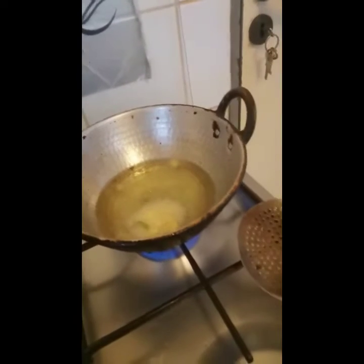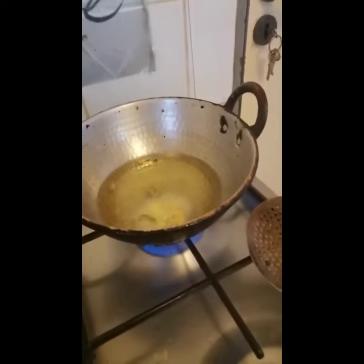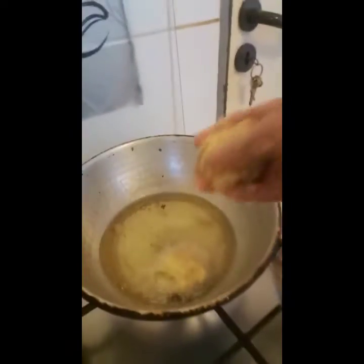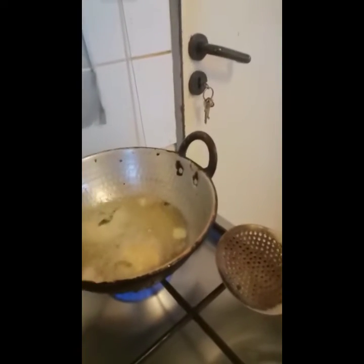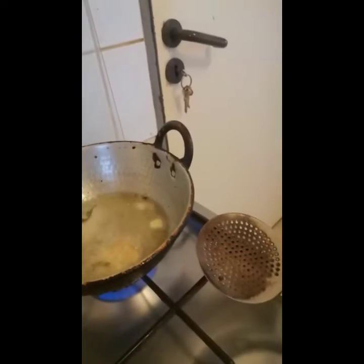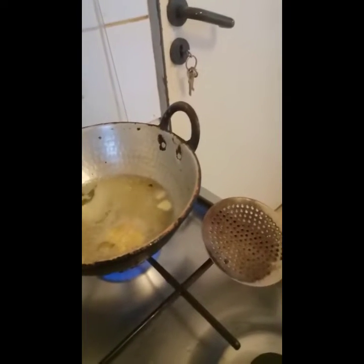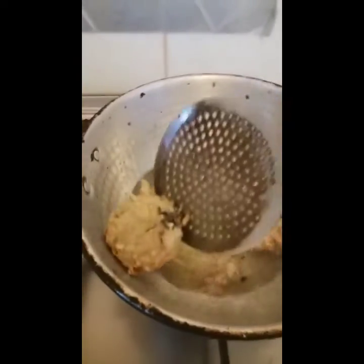We will taste the bubbles. Put a little bit of bubbles in the pan.